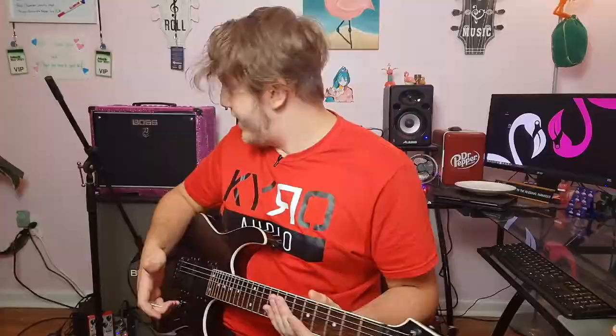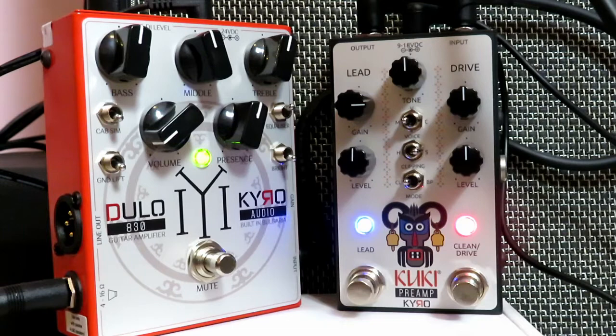There's a lot to this pedal — we've gone through just about everything we can do on it. The Kuki is fantastic. With the Dulo as the amp platform for the Kuki, it's a great pairing. But you would expect Cairo Audio to make its products go together. What about third-party pedals? That's going to be the real test.